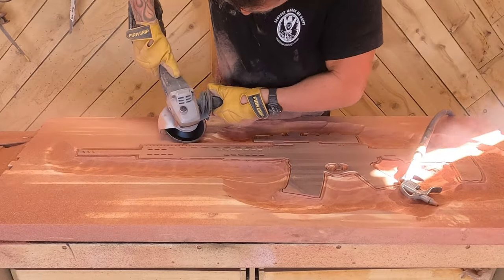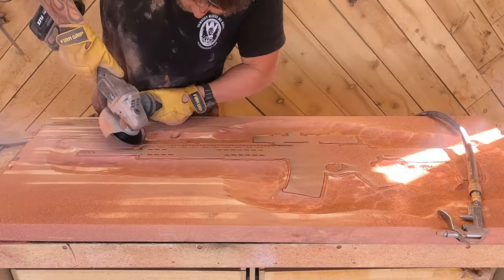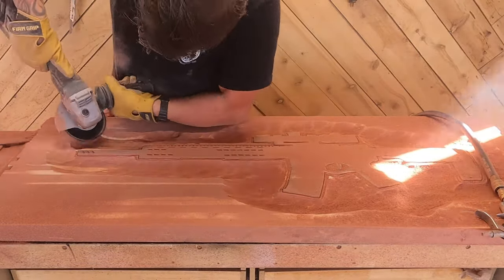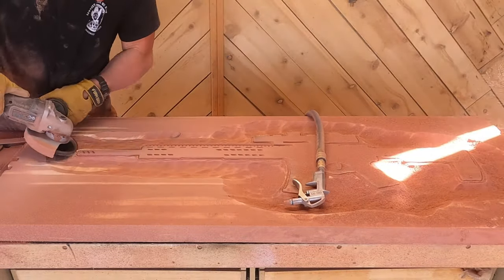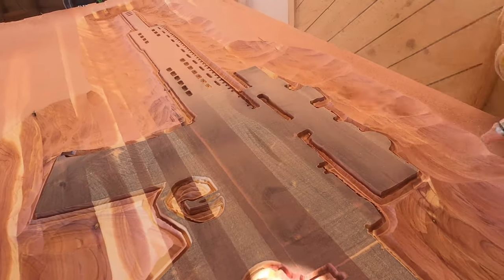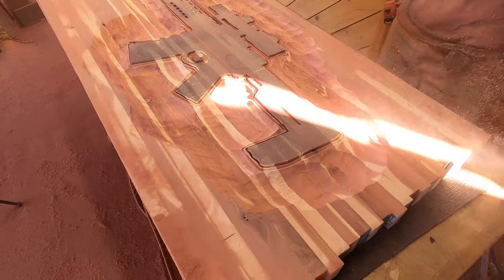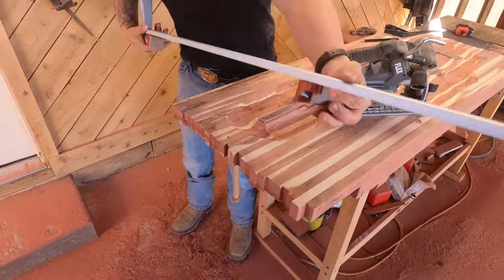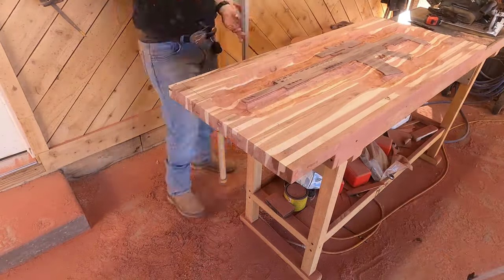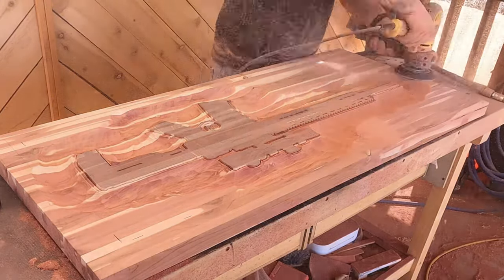I ended up not having to use the die grinder at all — I did all the power carving with just the regular angle grinder, and that was kind of what I was hoping for, but I didn't think it was going to happen, especially in the sharp point areas like where the mag meets the magwell underneath the trigger guard, because those get a little bit tight. But because this background is not going to be colored, you don't really have to worry about high spots. I'm glad I waited until the power carving was done to cut the edges of the table. I just used a straight edge clamp and the flex circular saw to give me a nice straight cut — I love this saw, it's heavy but it cuts like nobody's business.